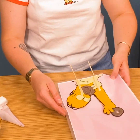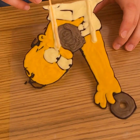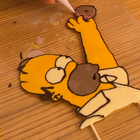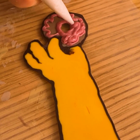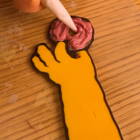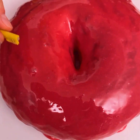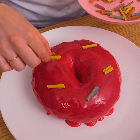Our Homer is now ready. We're gonna remove everything from the paper. We're going to do a three-dimensional donut with pink chocolate and sprinkle the donut, of course — just like that.